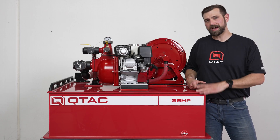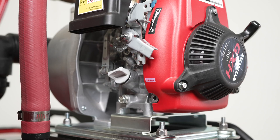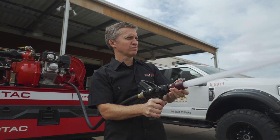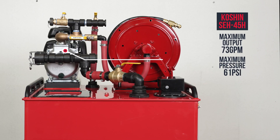So why would you choose this unit over the 85S or the 125 HP? For choosing over the 85S, you would consider the higher output engine at 5.5 horsepower versus the 2.2 horsepower on the 85S. Also the Wateraxe Versaxe 6 pump versus the Koshin SEH 40H pump, which produces 73 GPM and a max pressure of 61 PSI.